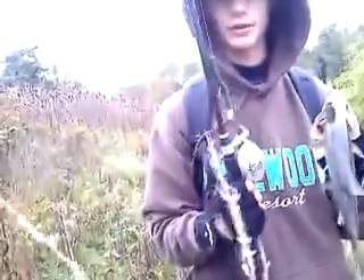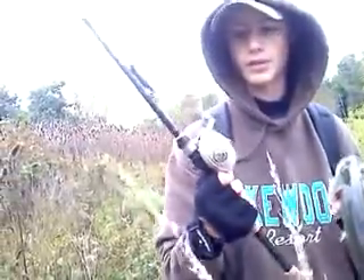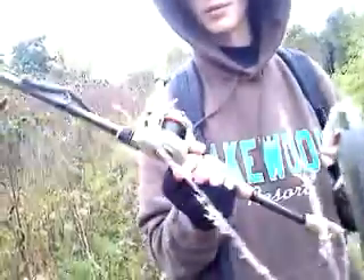I'm using a Texas rig weightless Gary Yamamoto Senko with a four-aught Gamakatsu hook on my six-six Lightning Rod pull from Berkeley and an Abu Garcia Silver Max.